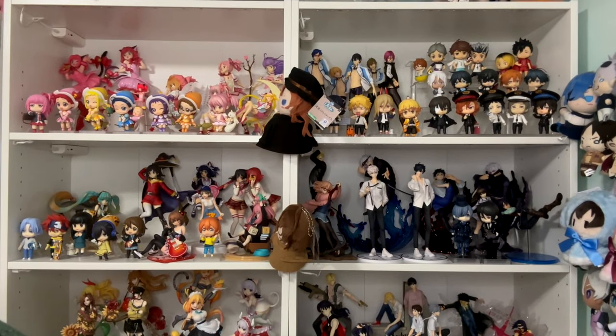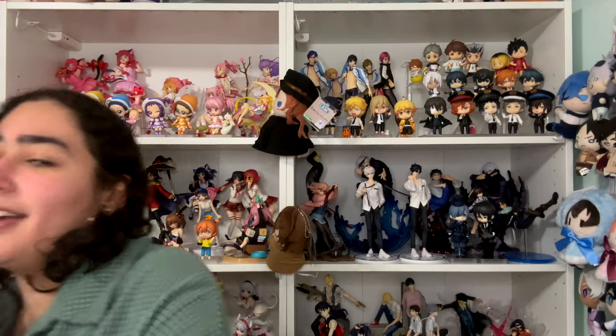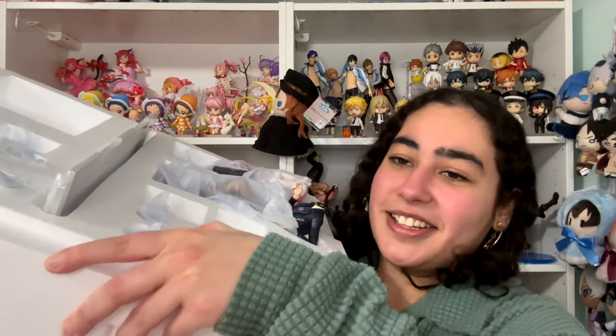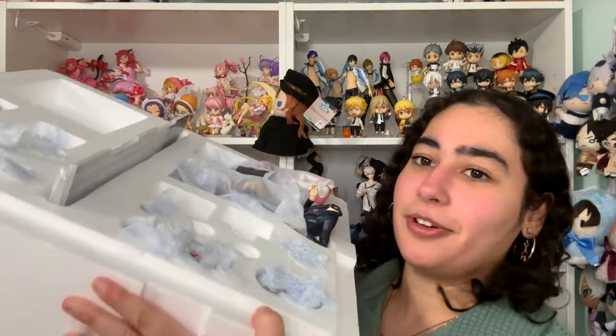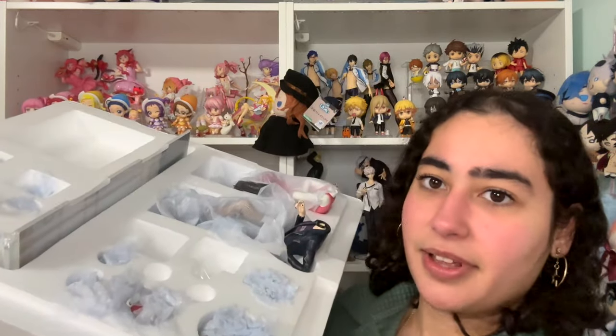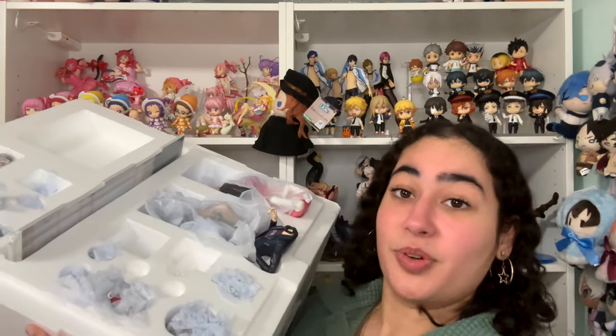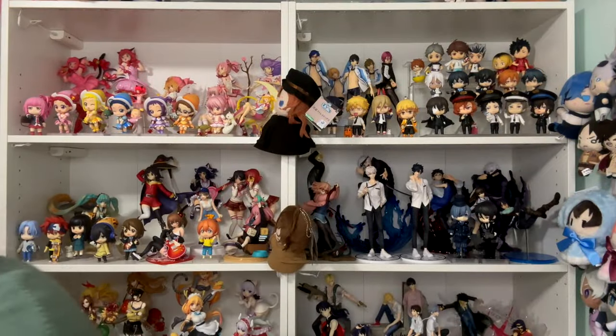It comes in this big, heavy styrofoam and there are like two or three tiers. Everything comes in pieces. You can see my face turning red — oh my god.